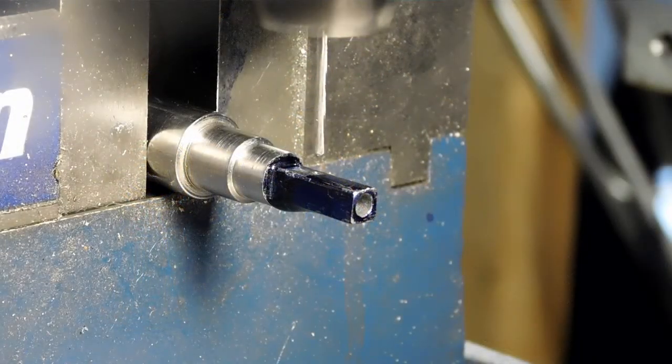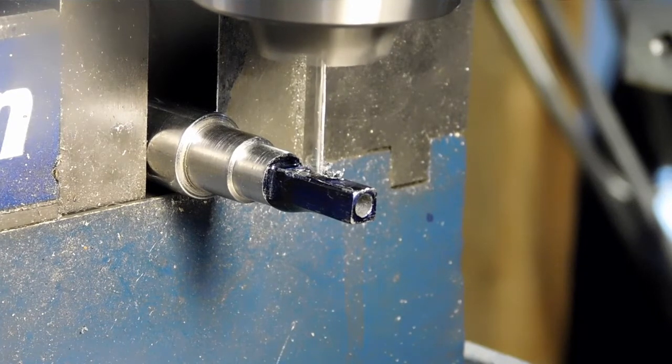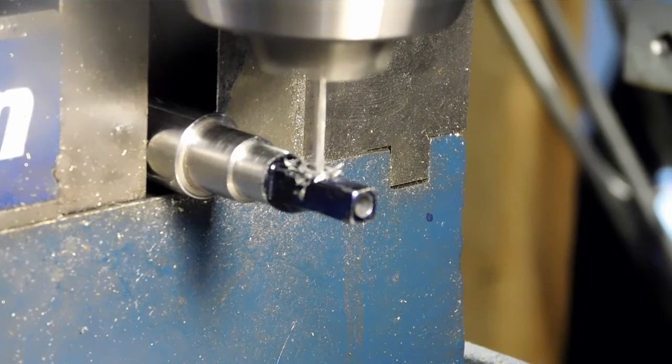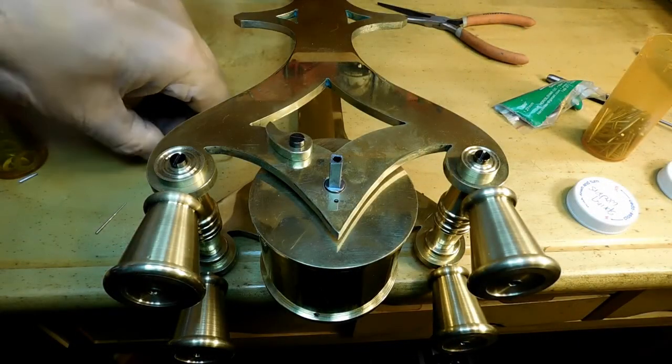Now we need to drill the hole to put a tapered pin in there to hold the ratchet in position. You can see that the back of the square section where it turns around has got a little bit of a shoulder, and I've got a spring washer that fits on that shoulder fairly well.